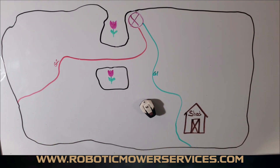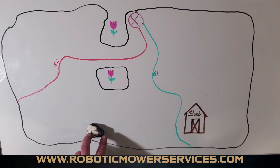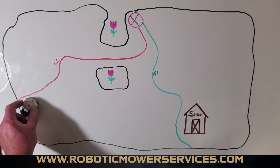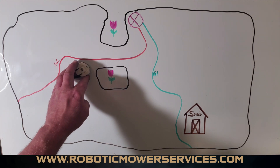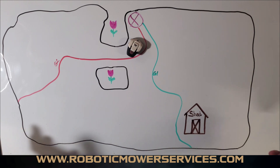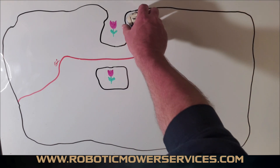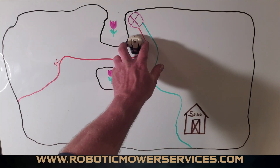The guide wire is the fastest way to get back — it'll save time. If it can't find a guide wire, it will follow a boundary wire as soon as it comes in contact with one, following it until it picks up the signal from a guide wire. Once it picks up the guide wire signal, that takes priority over the boundary wire, and it'll follow it to the charging station. At that point the far signal from the charging station takes priority, then the near signal lines it up with the charging contacts.